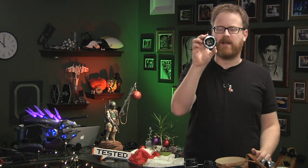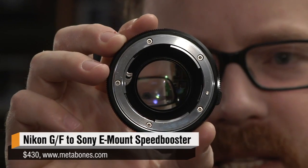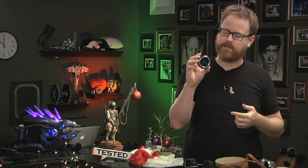Welcome to the sixth day of Tested Christmas. Today what I have is this guy right here. This is a Metabones Speed Booster — in particular the Nikon to Sony NEX one. It's a Nikon F mount, G mount to Sony E mount adapter.